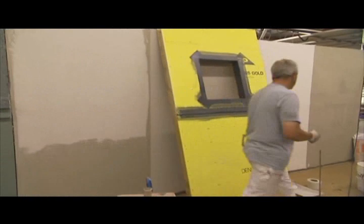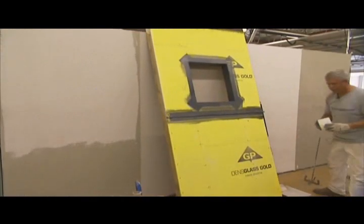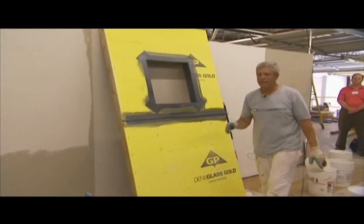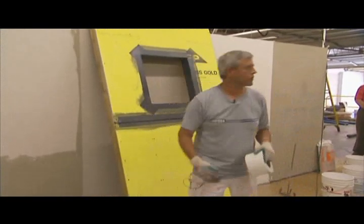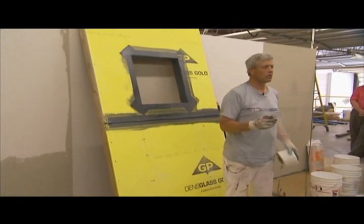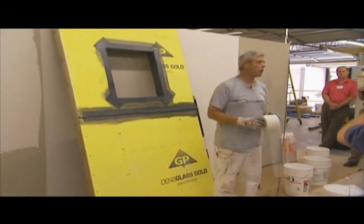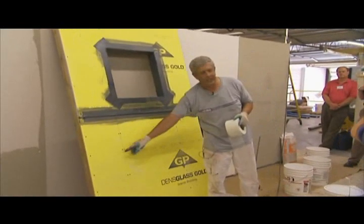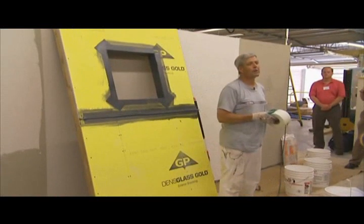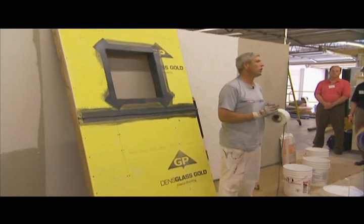The next step, if we're going to put the weather-resistant barrier product on, is Backstop. There are two different versions: Backstop NT Texture — you can see the label there — which is utilized to treat the joints in every case. If you're going to trowel over the entire wall surface with that same product, you don't have to spot the fastener heads. But if you're going to use the roller-applied version, called Backstop NT Smooth, then you have to go through and spot every fastener and treat all the joints.